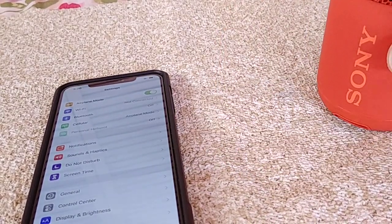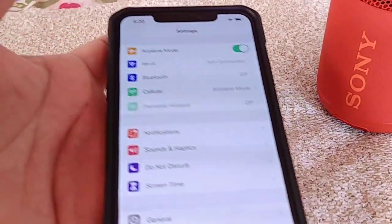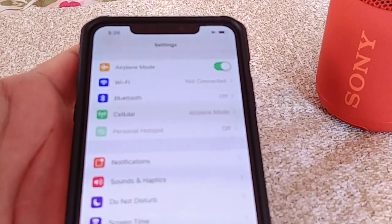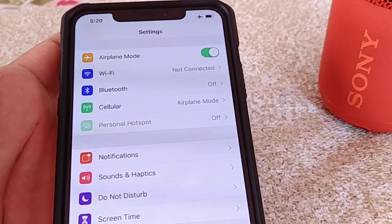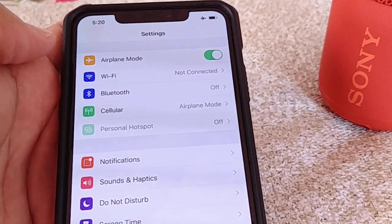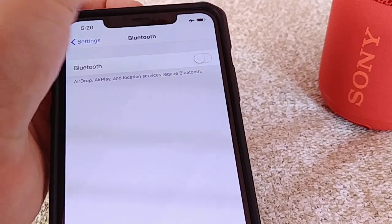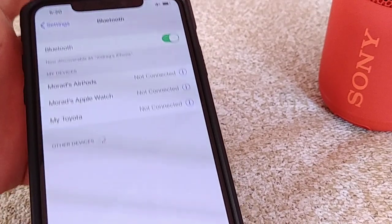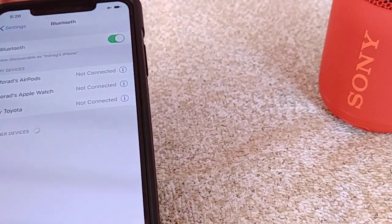On your iPhone XS or XR, go into the main settings — find the gear icon on your phone — and then go to where it says Bluetooth. Once you're on that page, tap Bluetooth to power it on, and like many other iPhones it will start searching for nearby devices.